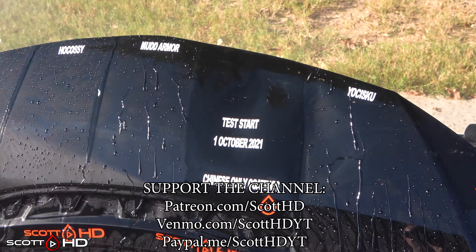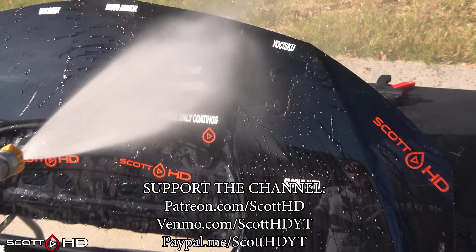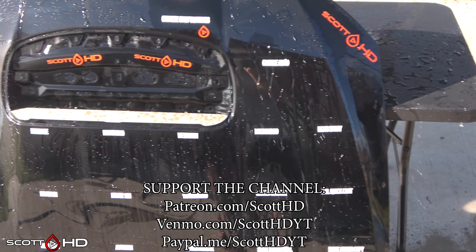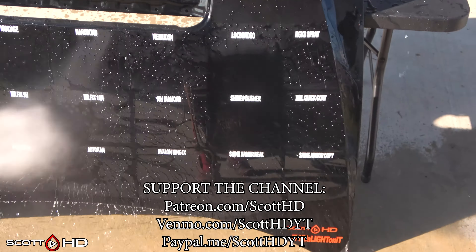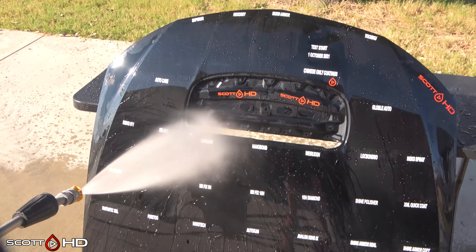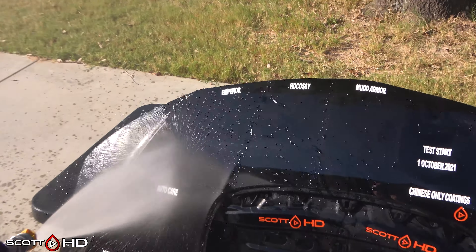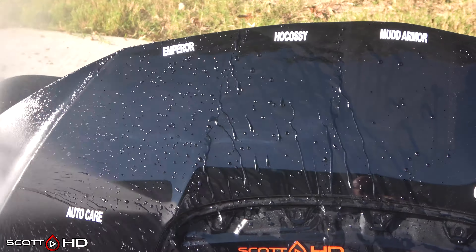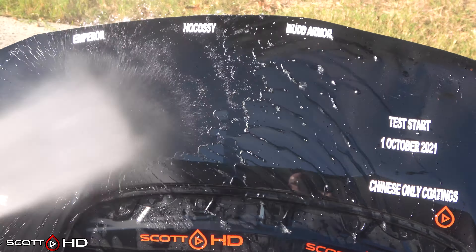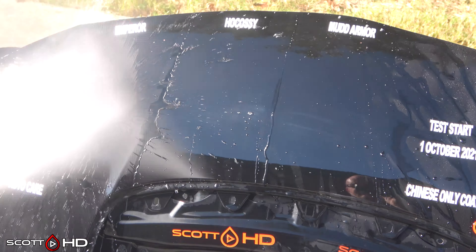Welcome back guys. This is the first time with our new Chinese-only ceramic coatings test and it gets to see water. Some of these need a full seven-day cure time before washing but are good for water contact after 12 to 24 hours, some even less than that. These were installed on September 26, 2021 and it has only been four days, so we will wash it later this week but I couldn't wait to find out what's going on here with just water.